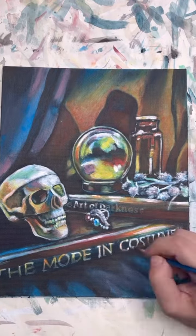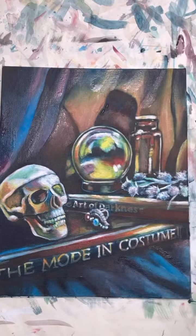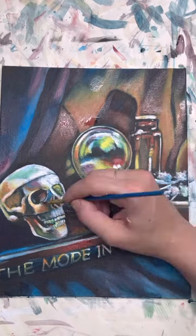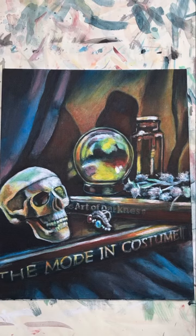I'm going in with just some details at this point, and then to really see what it looks like, we've got to let it dry — and there it is, dry, all done.